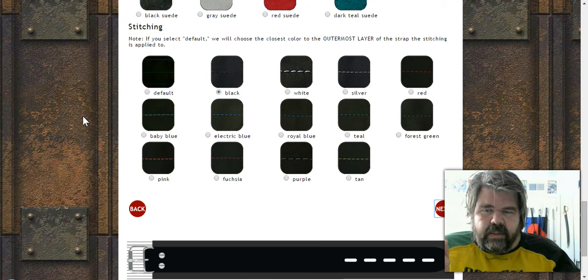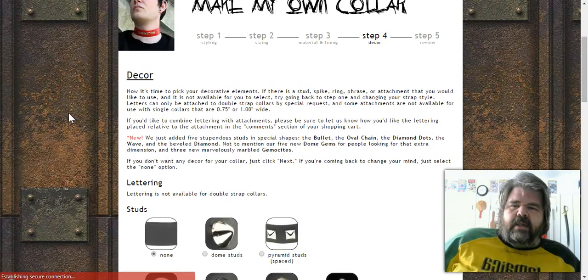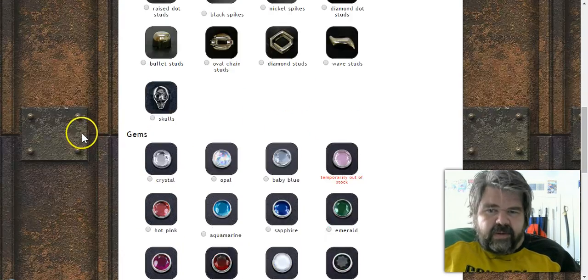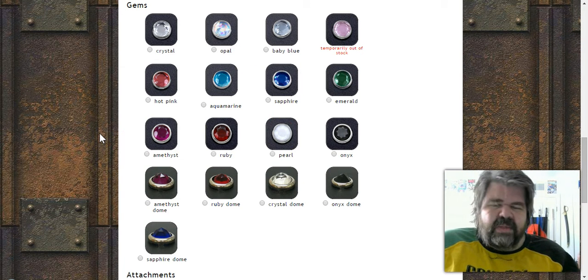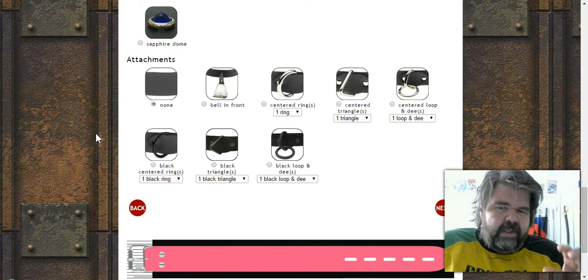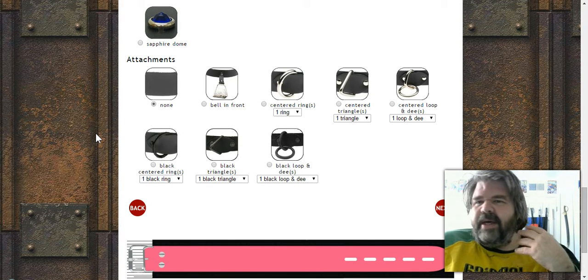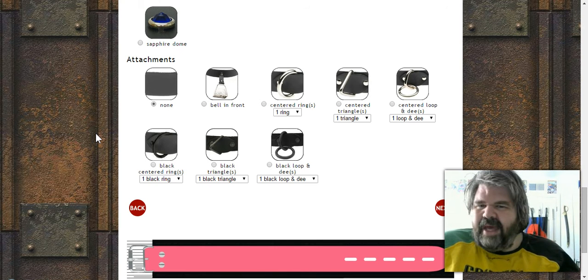Moving to step four, these are your accoutrements — the decorative extras. Do you want it plain, or do you want studs, spikes, dots, little skulls, gems? You can personalize it for a birthday or a specific theme. The attachments are some of the most important parts — if you're using the collar for play, you want a metal attachment ring rather than attaching directly to the collar. For pet play, there's even a bell option.